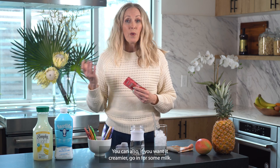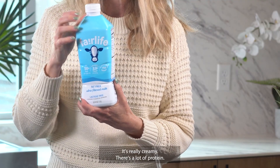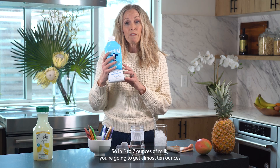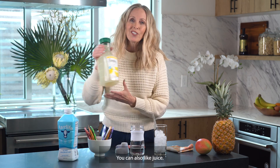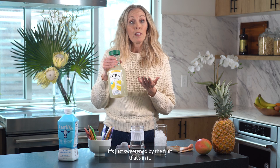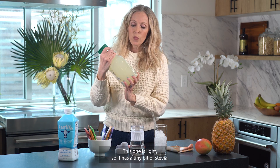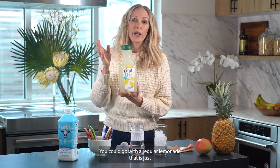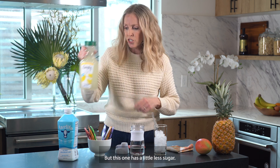You can also make it creamier by using milk — we really love Fairlife. It's really creamy and has a lot of protein, so in 5 to 7 ounces you're getting almost 10 grams of protein. You can also use juice. There's no added sugar in Ruby — it's sweetened by the fruit. A juice will add some sweetness; this light lemonade has a tiny bit of stevia and a little less sugar than regular.